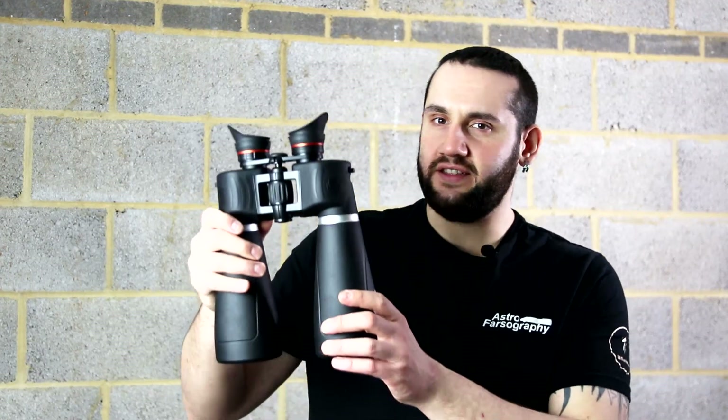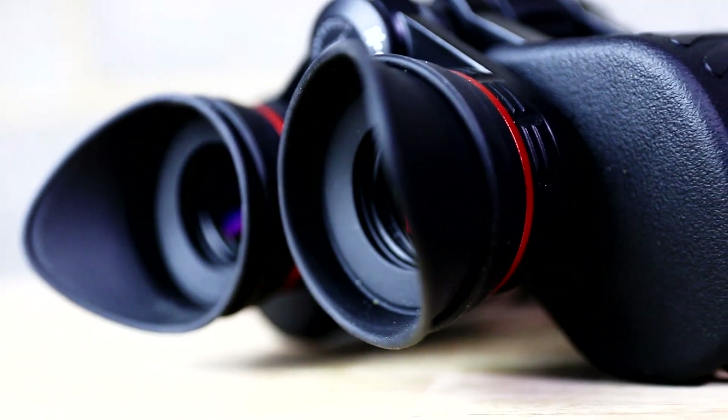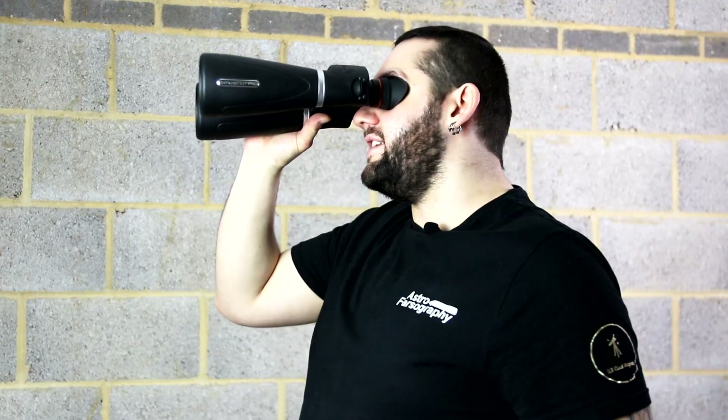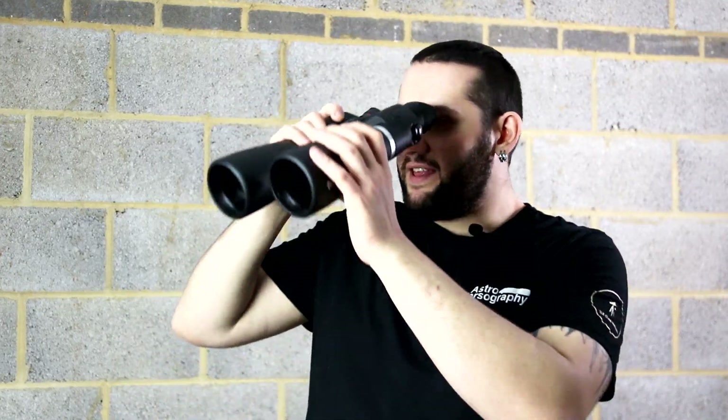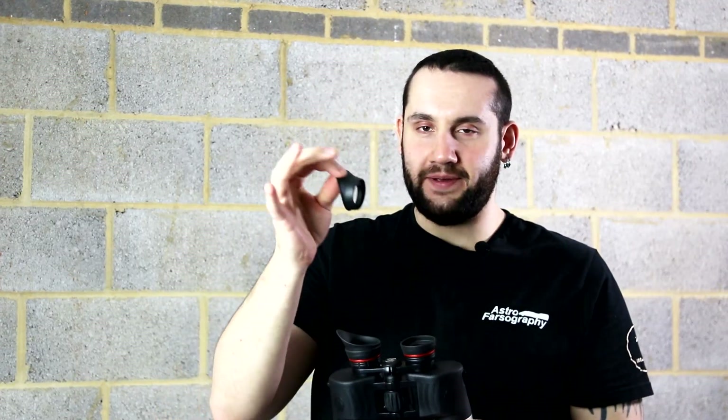When testing the binoculars it actually got down to minus two degrees and I was using the winged eye cups. These are recommended for astronomical use because they block out stray light coming into the side of your eyes — it really makes it comfortable looking at the night sky. However, the eyepieces actually began to fog up, and I suspect that's because the winged eye cups against your eyes stopped airflow getting to the lenses.